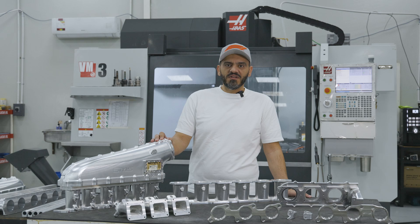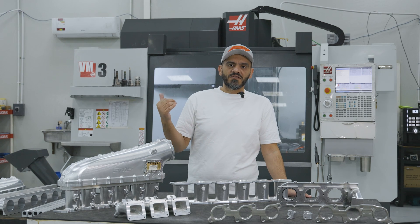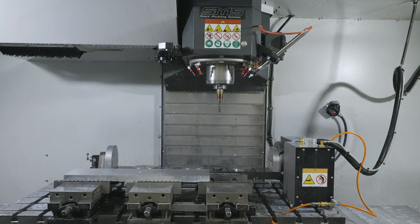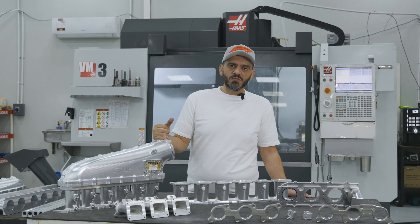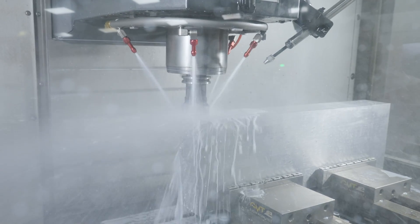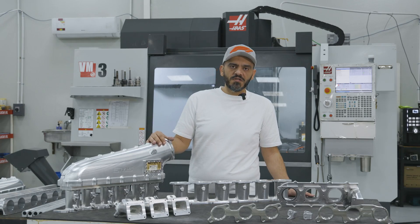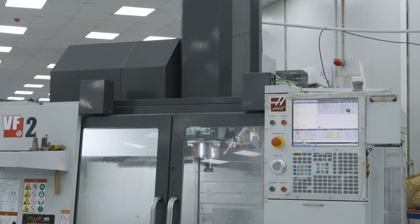Our VF2 is a three-axis machine, and the VM3 is a three-axis plus one extra axis — we got the rotary actually from Philips Machine Tools — which all comes together from one company, one brand, which makes our life much easier.